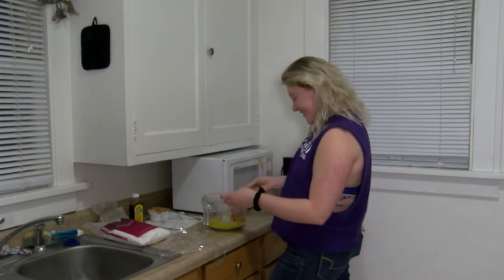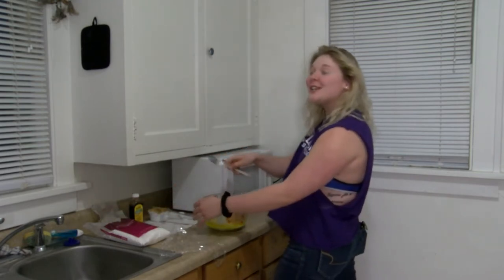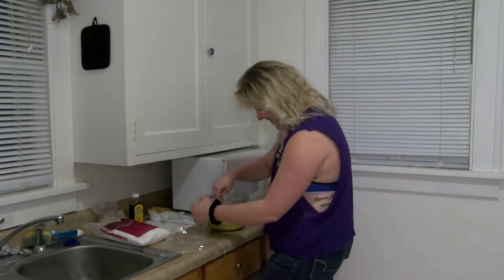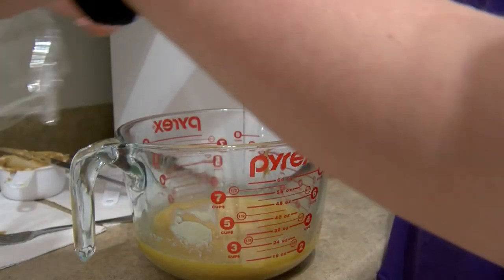Then you're going to take the plastic wrap off and stir the mixture. Now we're going to put another piece of plastic wrap on the bowl.